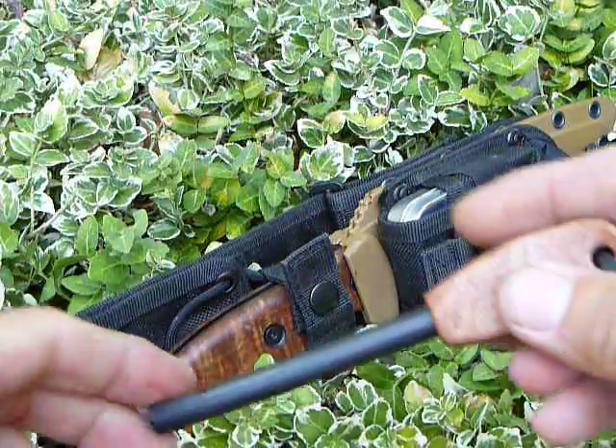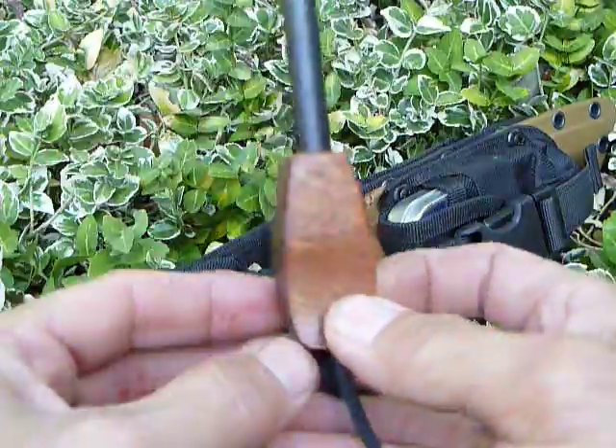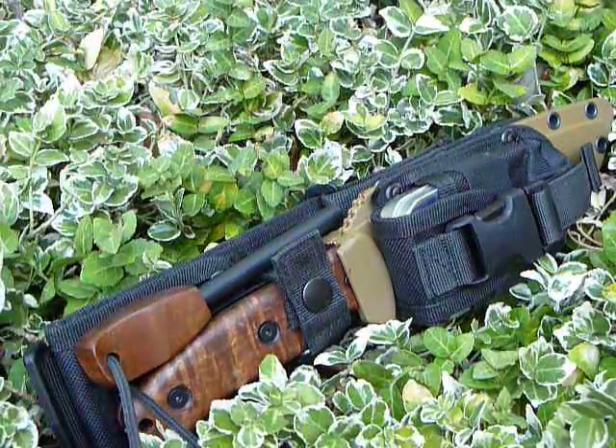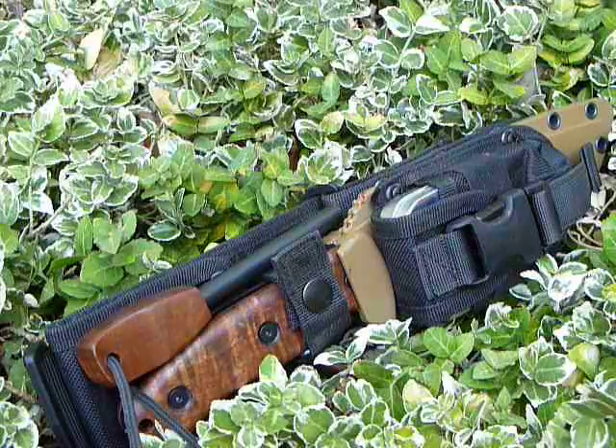I also made a koa fire steel to match the knife scales. This particular one is a 3/8 inch by 4 inch fire steel called the Armageddon. Thanks for watching, talk to you later.